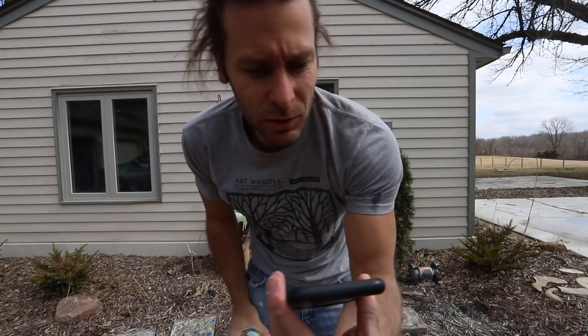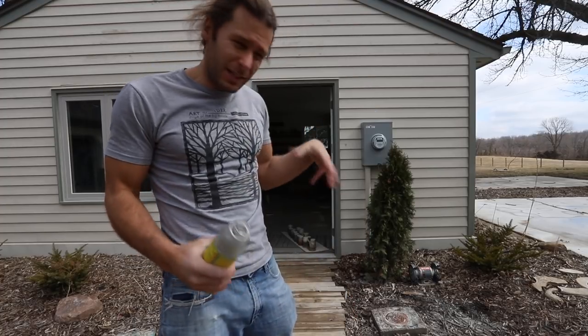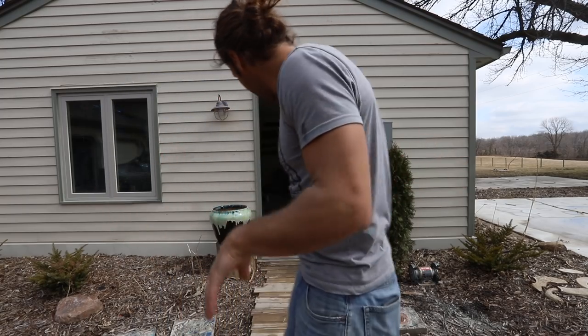It turns out an hour straight of Dremel tool will run the battery out. The battery's dead on the Dremel tool, but we got most everything done. Once we're done with that, we're going to start just taking pictures of stuff so you guys can see what's going to be for sale.